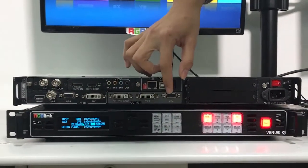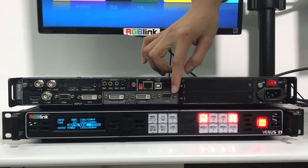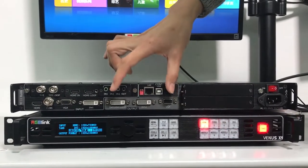For the output, we've got three outputs: 2 DVI and 1 VGA. Each output is 2K.